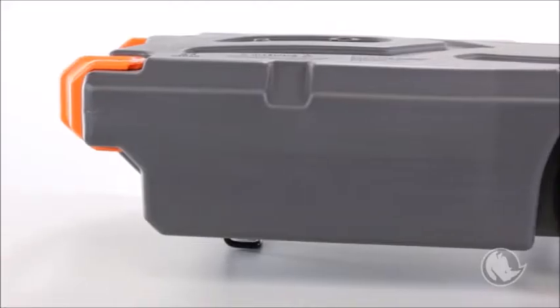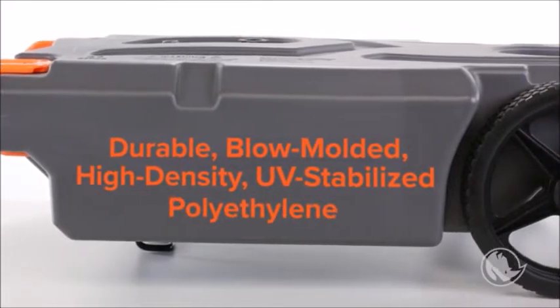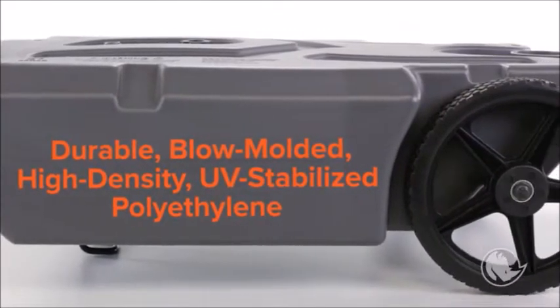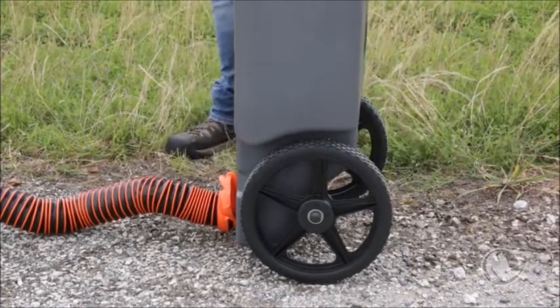What makes them so tough? They're constructed of durable, blow-molded, high-density UV-stabilized polyethylene so they won't leak or deteriorate. The insides of the tank are sloped towards the drain hole so emptying is easy, and the interior surface is smooth so that it won't trap odors or debris.